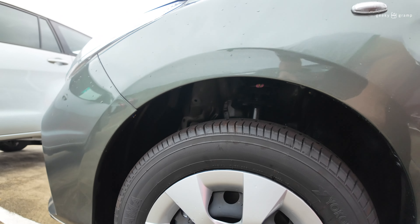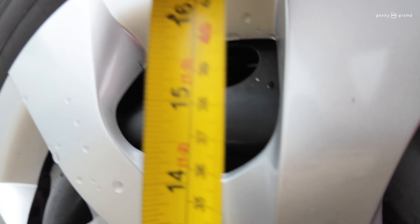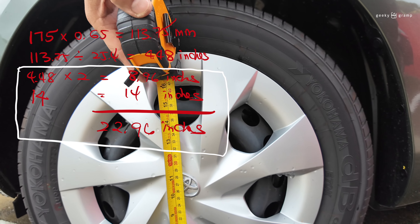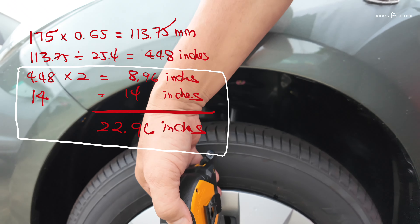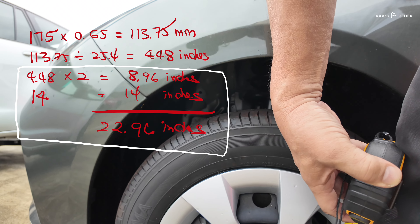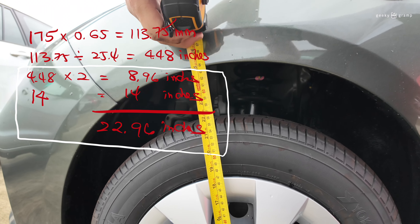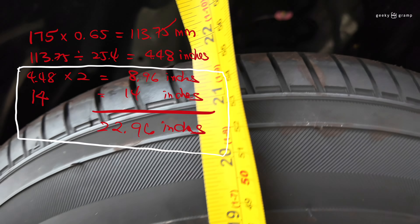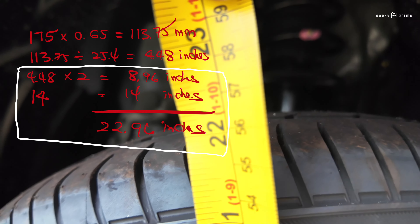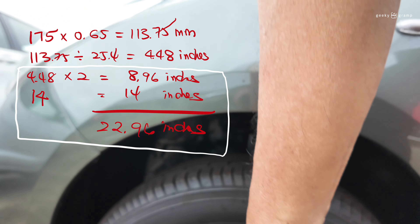Now we will try to measure the overall size of the tire. The overall size from here — I believe the overall size is about 22 inches. Now we will go to the other car.